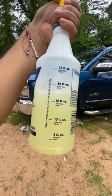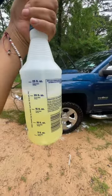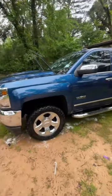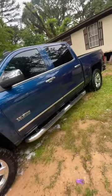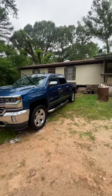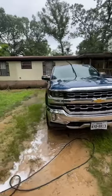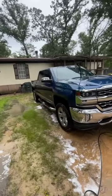I dilute it five to one. This thing is amazing — it leaves like a high gloss, super shiny finish.